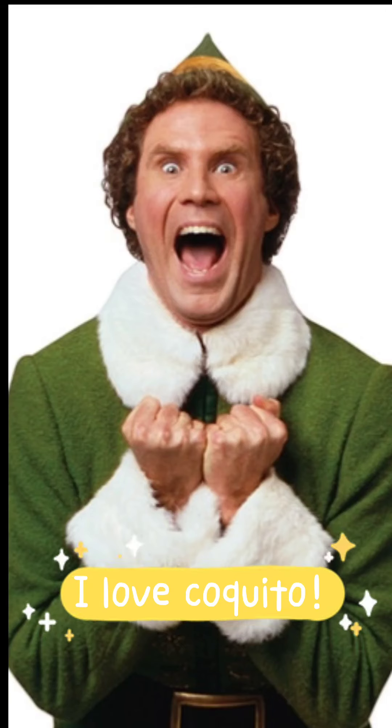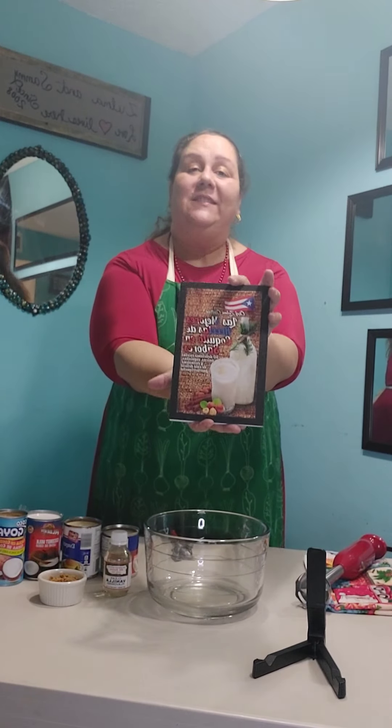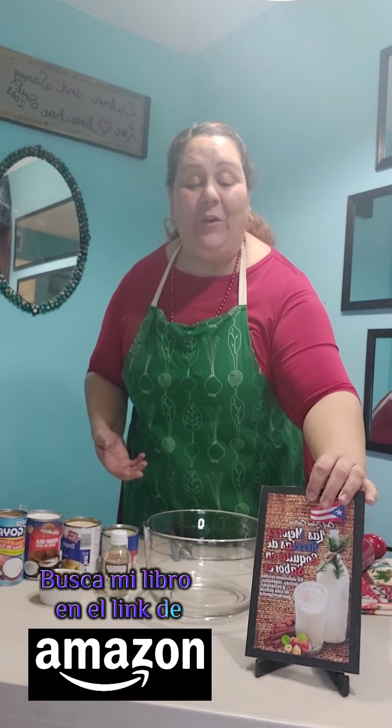I love Coquito. Mire, la receta de Coquito. Tengo aquí la promoción. Este es mi libro de 50 recetas. This is my book. I have it in an English version. This is the Spanish version, but I have it both in English and Spanish. It's full with 50 recipes. Está lleno de 50 deliciosas recetas de Coquito.